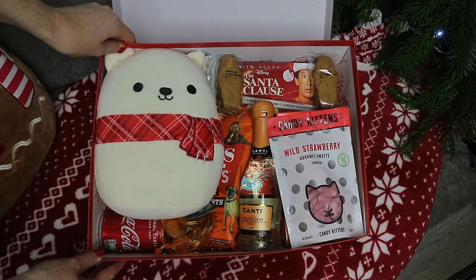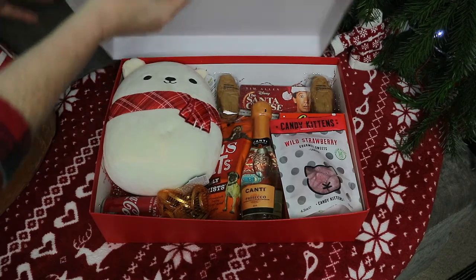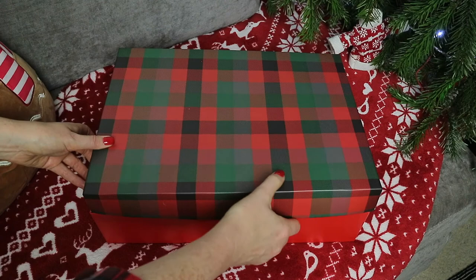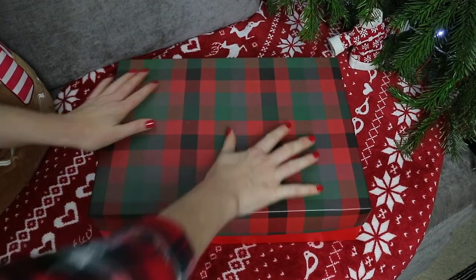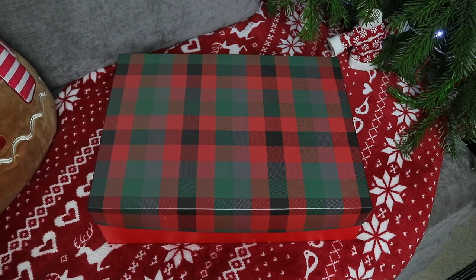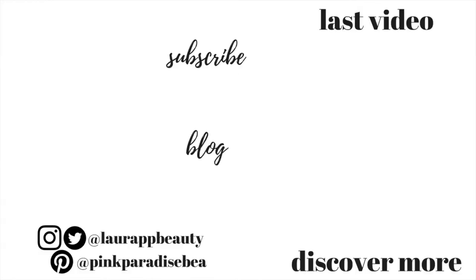So guys, thank you so much for watching. Give this video a thumbs up if it inspired you to create a Christmas Eve box this year. Like I said before, I will link my previous videos of this down below if you want some further inspiration. Have a wonderful festive period and well deserved break, and I will look forward to seeing you in my next video. Take care, bye!